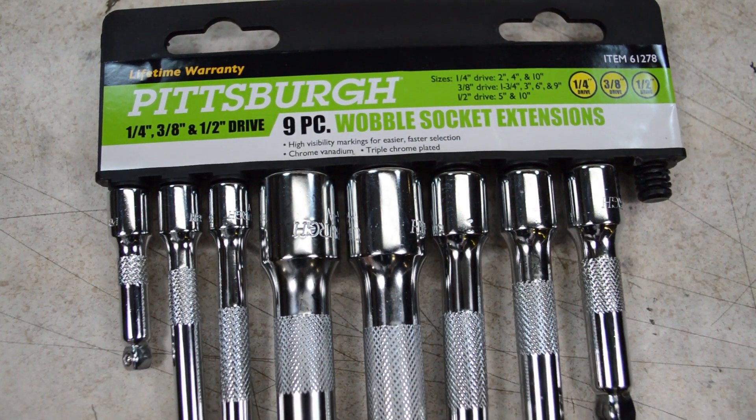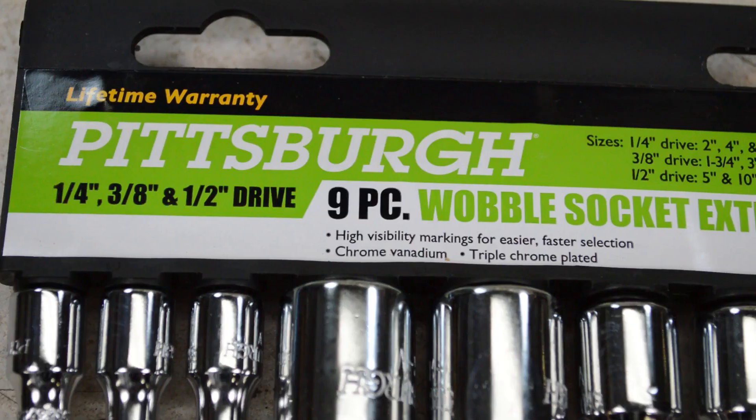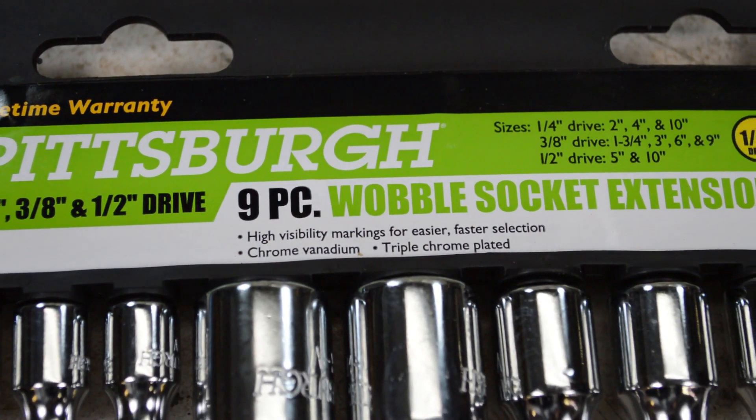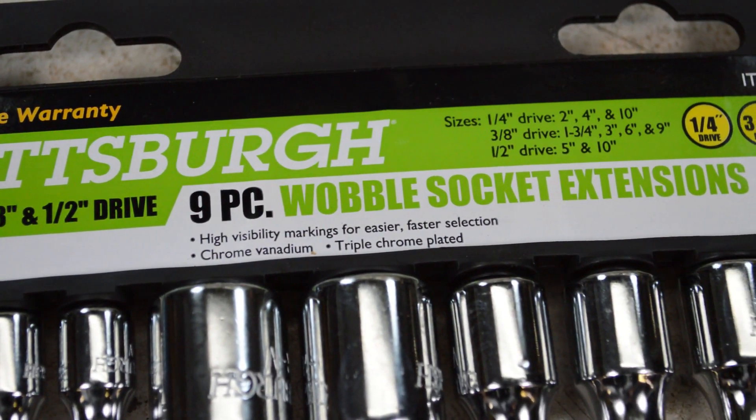Today we're going to test some cheap Harbor Freight wobble extensions and see how much torque it takes to break them, and I'm going to compare these to a USA-made wobble extension.